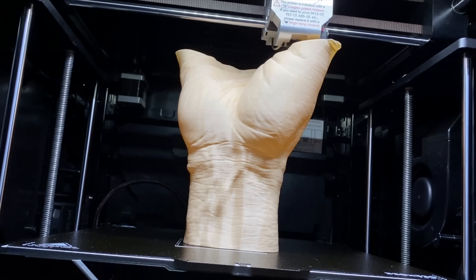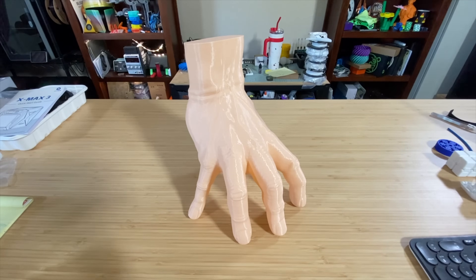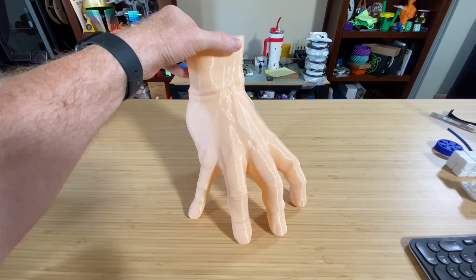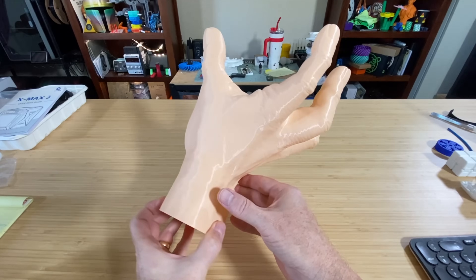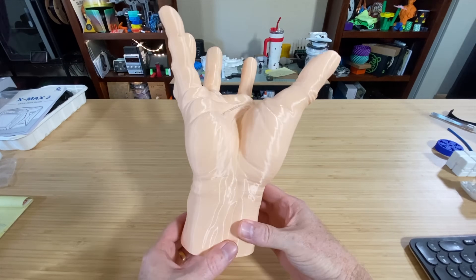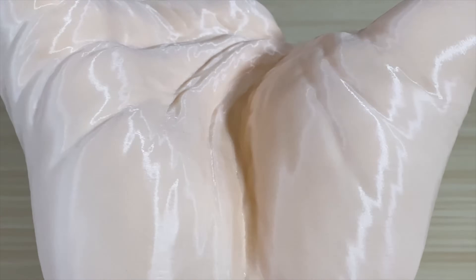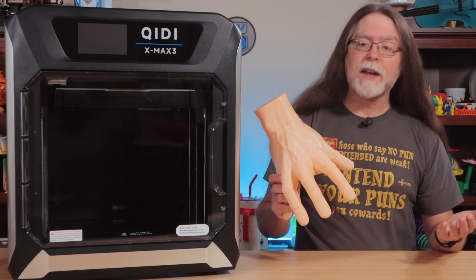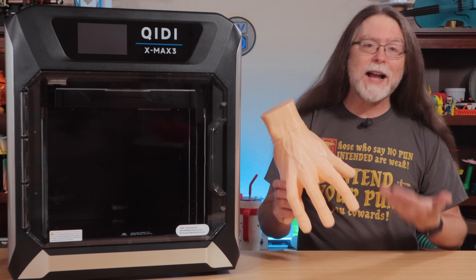Up next, the Addams Family Thing from DesignerJS Studio, downloaded from printables. Using the same settings but with lightning infill to cut down on filament use and time, and scaled up to the maximum build height. Thing printed in 6 hours 15 minutes and came out pretty good. The details on the skin look accurate, and the oversized nature of it amuses me. It's pretty impressive getting something like this in just a little over 6 hours of print time.